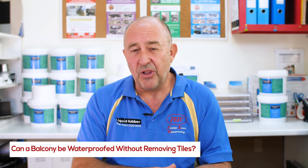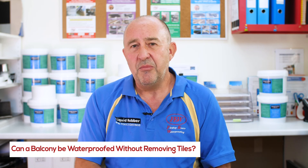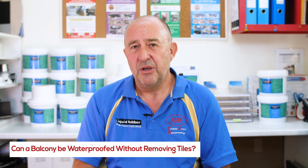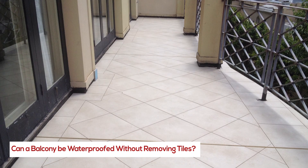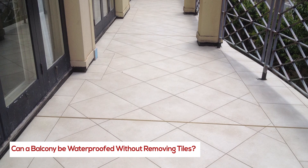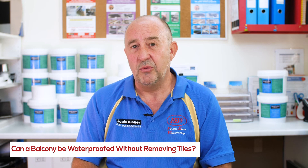The water then slowly works its way down to the drainage points. The membrane stays intact because it's suitable; the adhesive stays intact because it's suitable. The tiles are made of fired clay, so they won't destruct too readily. This is the waterproofing system, and it's crucial to waterproofing.